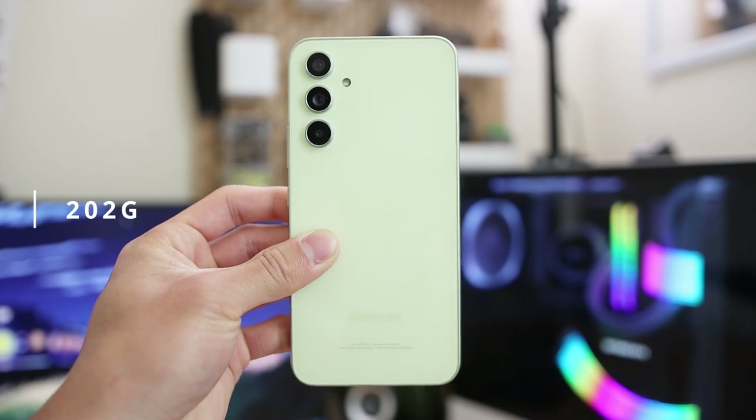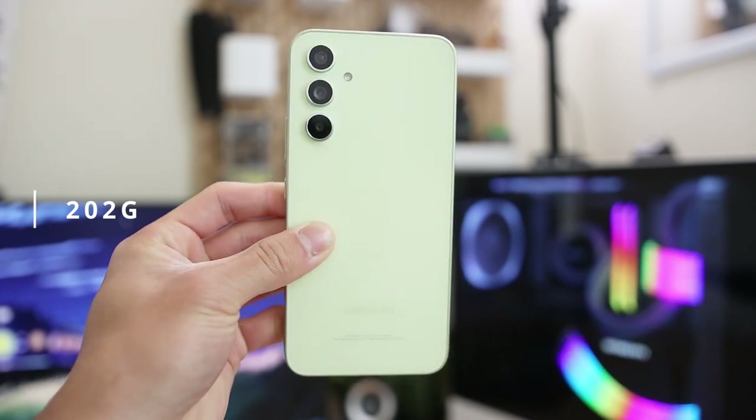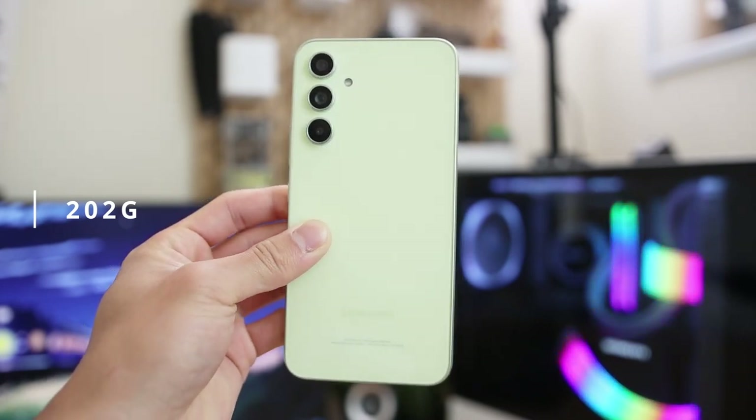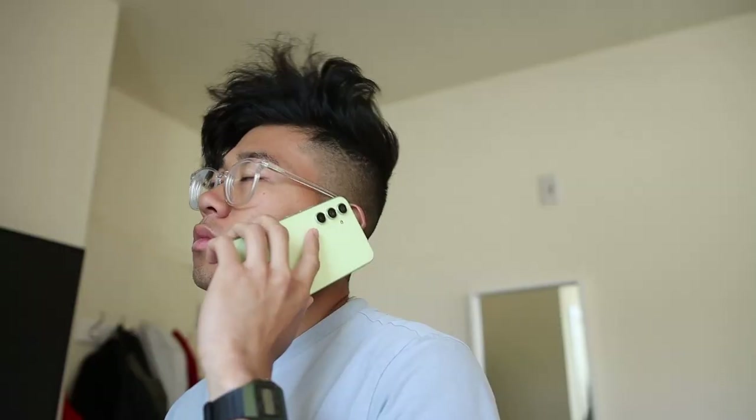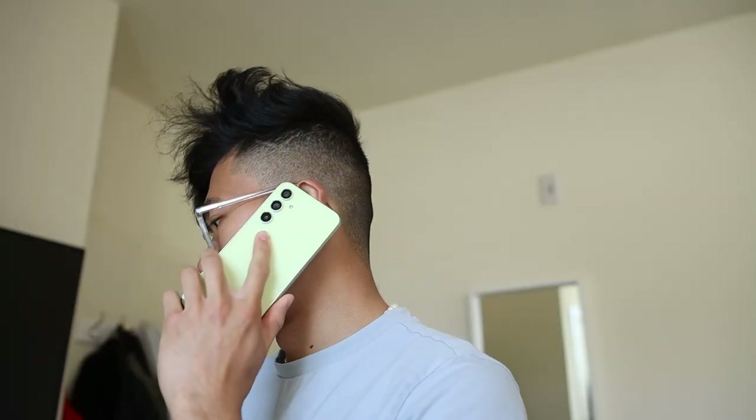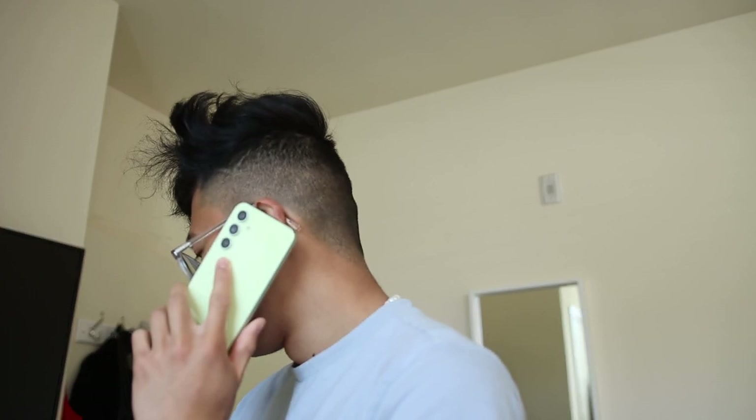One of the first things I found when I picked up the A54 was the weight. This is very noticeable as soon as I took it out of the box, coming in at 202 grams. While it may not seem like a lot to most people, after years of testing many phones, this is right around the mark where I'd say it's on the heavier side. There were times I'd be laying on my bed or on a phone call and after a couple minutes I can feel the weight.